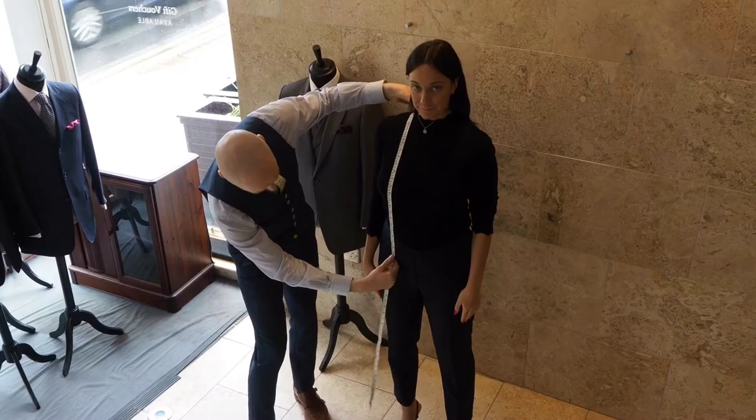Now we need the front length. That'll go from your shoulder point here and go all the way down to where you'd like it to be.